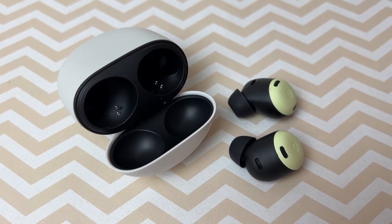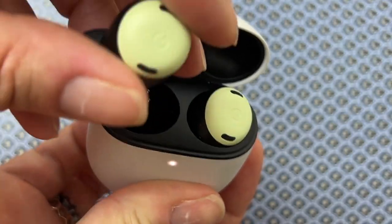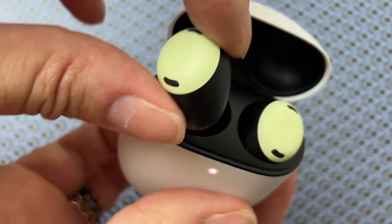Google is continuing to roll out features for the Pixel Buds Pro. Available on launch day will be volume EQ, which makes subtle changes to the audio as you change the volume so everything still sounds balanced — I'll need to test this in the coming days. Later this fall, spatial audio will also appear on the Buds Pro, giving you a more theatre-like experience with sound that seems to come from all around you. There's not a ton of spatial audio content out there yet, but when you find it, it's a pretty cool effect.